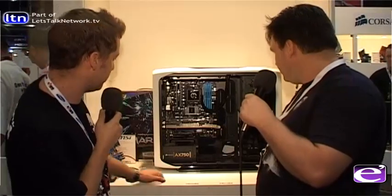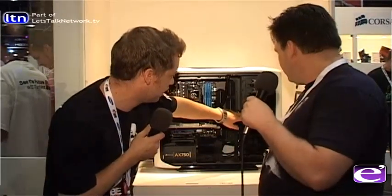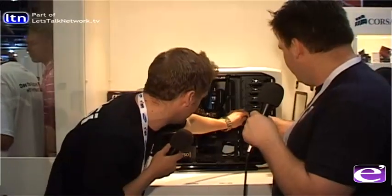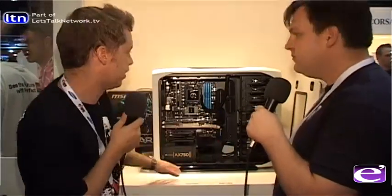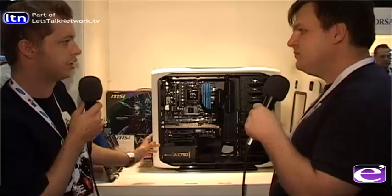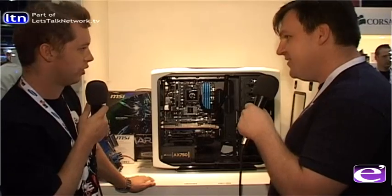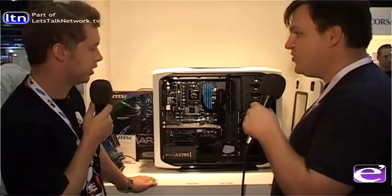We also put in a Corsair Force 3 series SSD, running at 6 Gbps. SSDs make a huge difference to boot times — they're just lovely on an SSD, a big difference over a traditional hard drive.